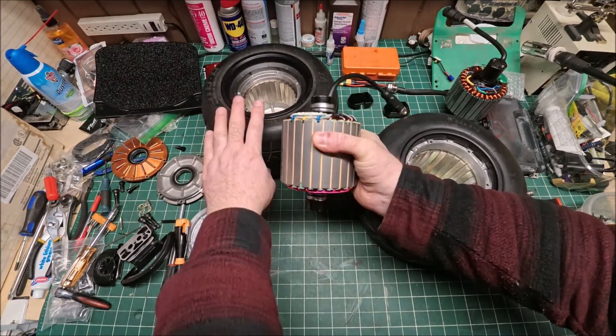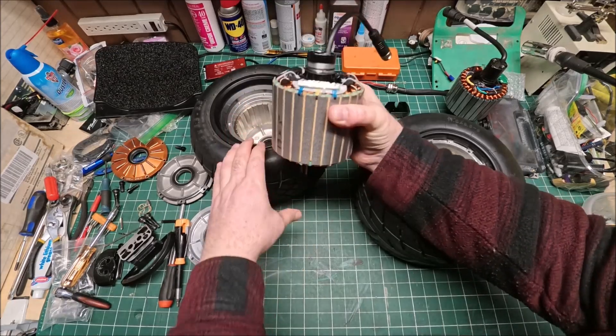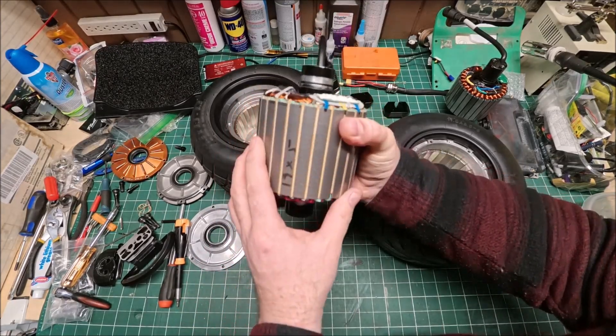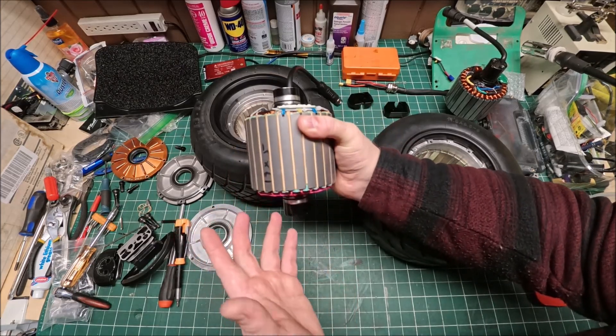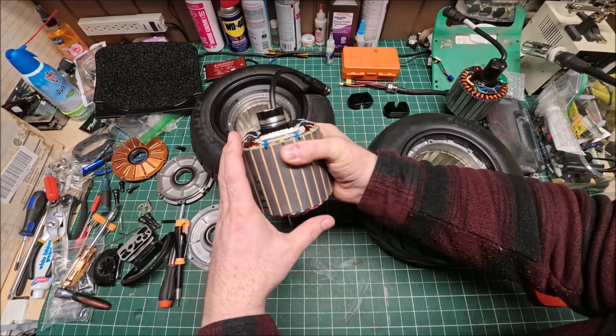In my previous videos I did compare it to a GT motor as well. If you're interested to see what's different between those two, go and look at those videos. Pretty much if you saw my previous videos, you know I found a couple of issues which I didn't like.